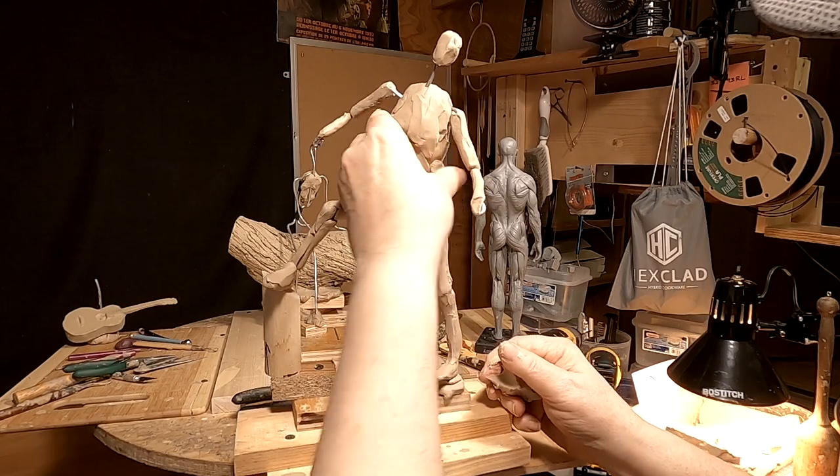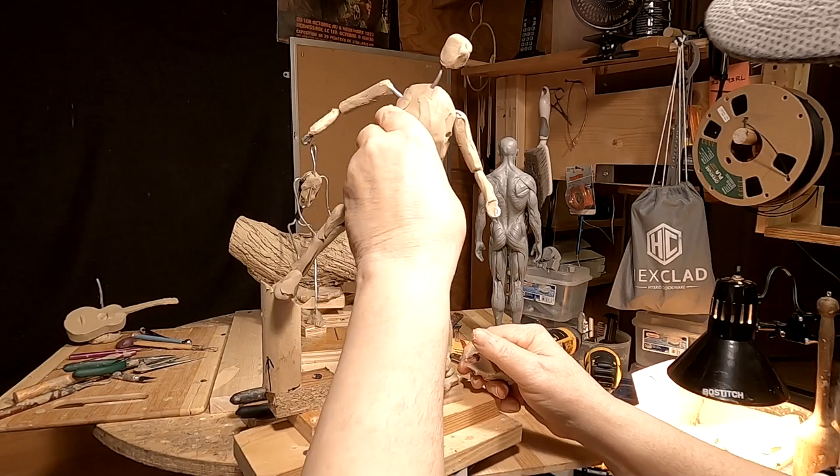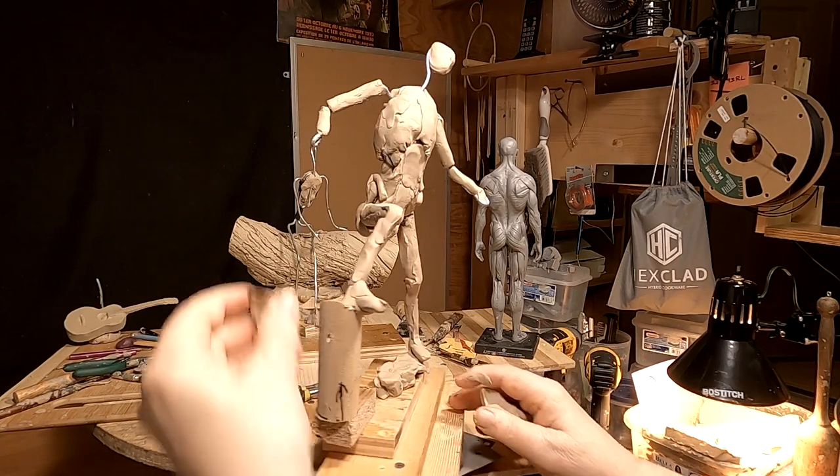I'm just blocking in the anatomy. I'm not worried about every detail — every rib, every muscle, every tendon. I'm just blocking it in so that it looks like a human being under the clothing.